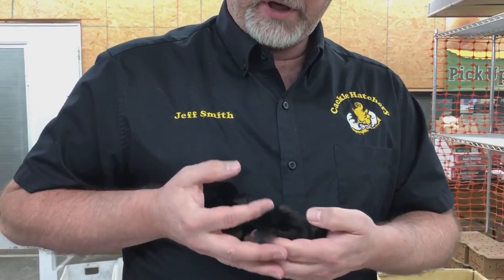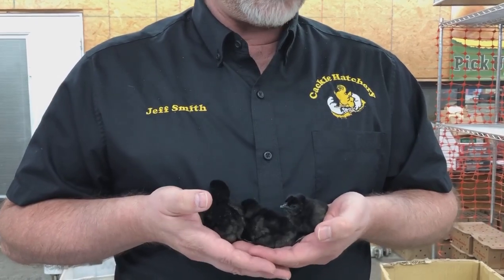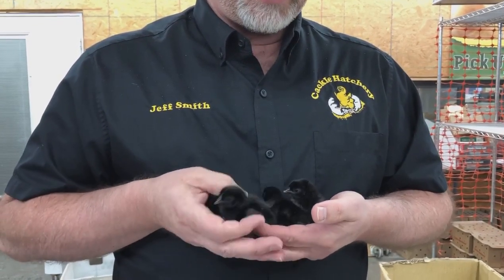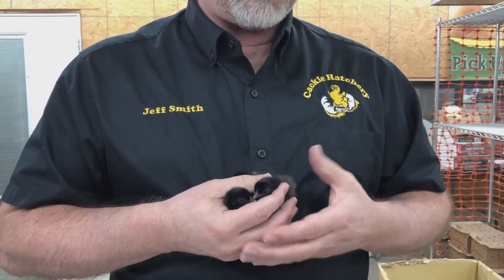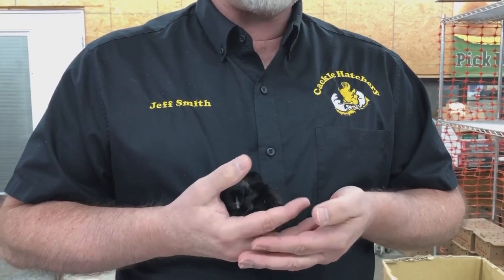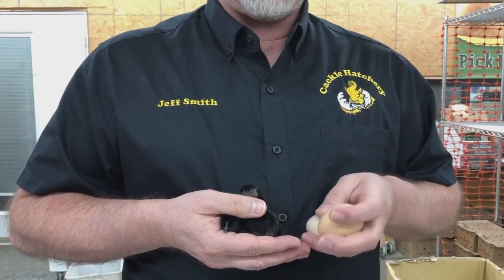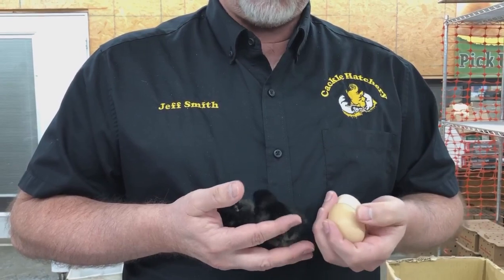We've been working on this breeding program since about 2014 and currently we offer them in hatching eggs. A lot of people seem to think that since they're all black and their bones are black that the eggs would be black, but of course that's not the case. They lay a medium sized egg that's a light brown.